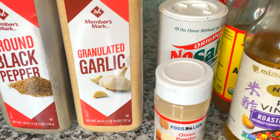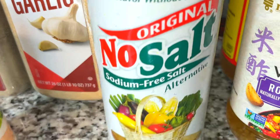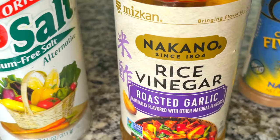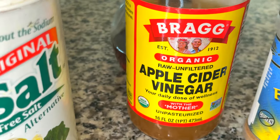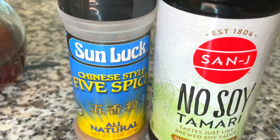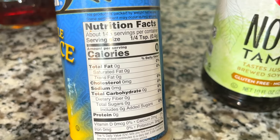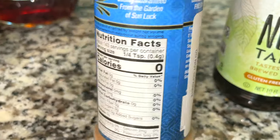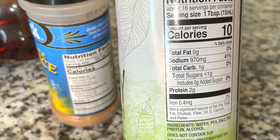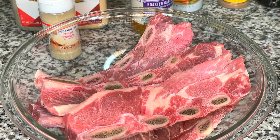These are the seasonings I'm going to use: ground black pepper, granulated garlic, and onion powder. I'm also using a no-salt, sodium-free seasoning — it contains potassium instead of sodium, so don't use this if you have kidney disease. I'm using rice vinegar because that's what I like, but you could use apple cider vinegar or red wine vinegar — all of them would be yummy. I'm also using Chinese five spice; this is my favorite brand and you can get it on Amazon — I'll share the link in my description. I also love this no-soy tamari, which contains pea salt and pea protein because I have a soy allergy.